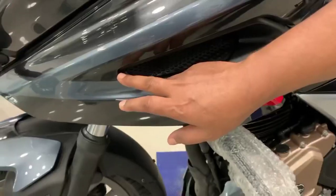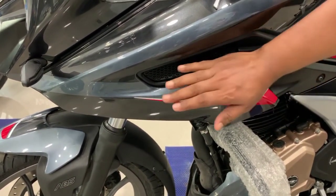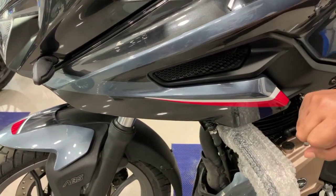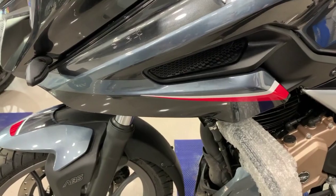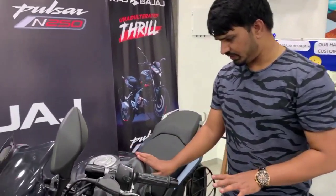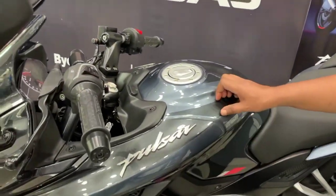The second point — it is a matte black color. You can see the design of the net. It gives a good feeling and it is on both sides, so it gives a race feel. It is a good feeling here. And the third point is the graphic on the fuel tank — the sticker work gives a good feeling.